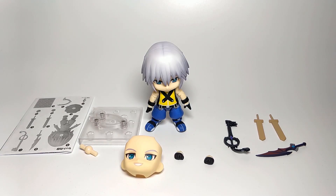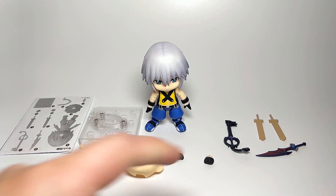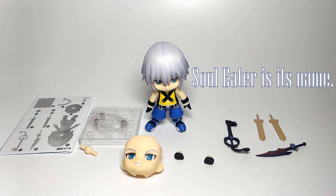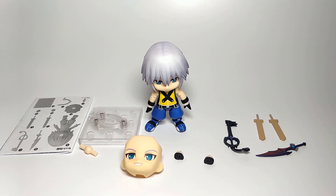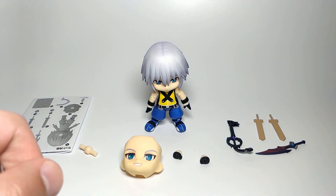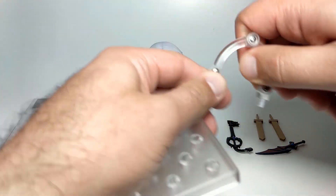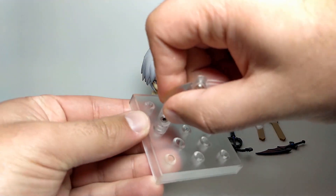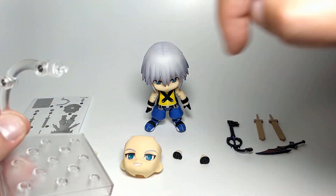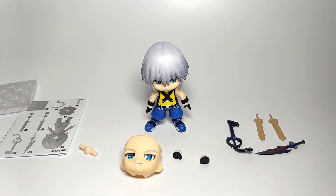Here's Riku out of the box. He doesn't actually come with a lot — I thought he would come with a bit more things, but here he is. So here's the figure, one additional face, one pair of additional hands, the keyblade, his other weapon — I've forgotten the name of it right now — and then the two play wooden swords that him and Sora are playing with in the beginning of Kingdom Hearts 1. There's also a stand, which almost all Nendoroids come with. You grab the shaft and plug that into one end, then this goes into any of these holes, and the other end goes into the back of the figure, which I'll show you later.